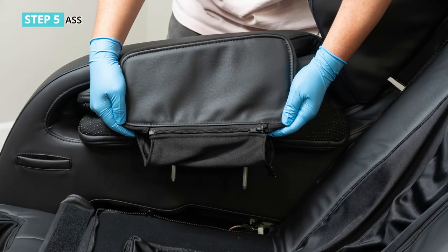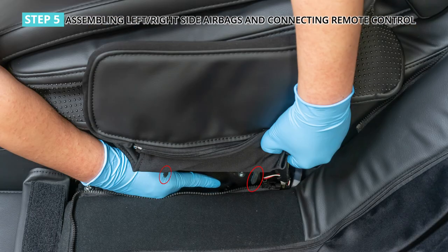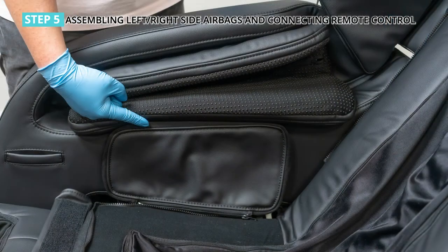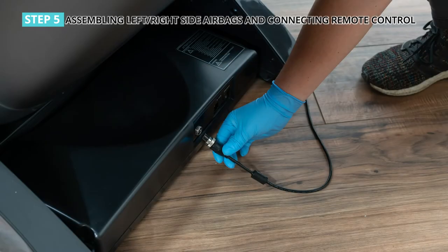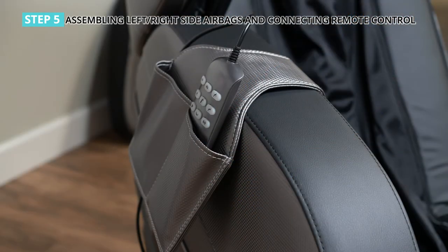Step 5: assembling the left and right side airbags and connecting the remote control. Take out the seat side airbag, making sure the side with the zipper faces towards the seat. Align the two cylindrical pins to the two holes on the seat frame, press down straight, and make sure the connection is secure. Ensure the air hose connectors and lock hooks are connected firmly. Take out the remote control, insert the remote connector into the power box socket behind the chair, then place the remote into the pocket in the right armrest.